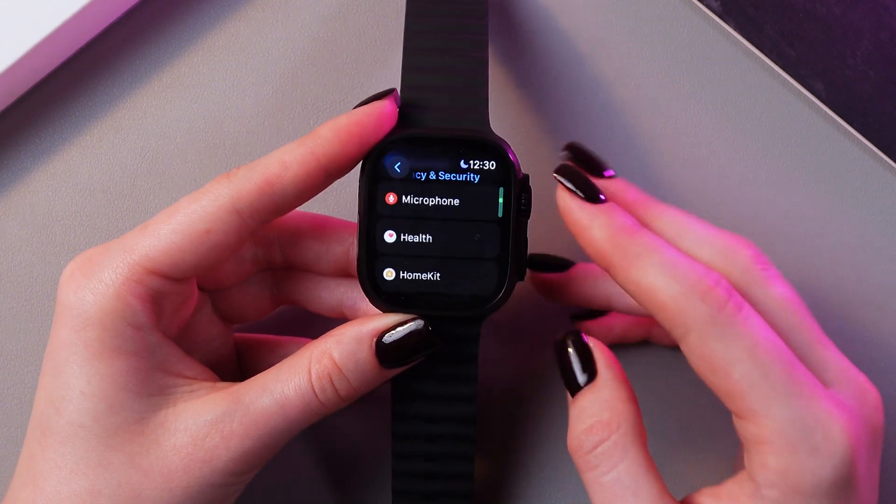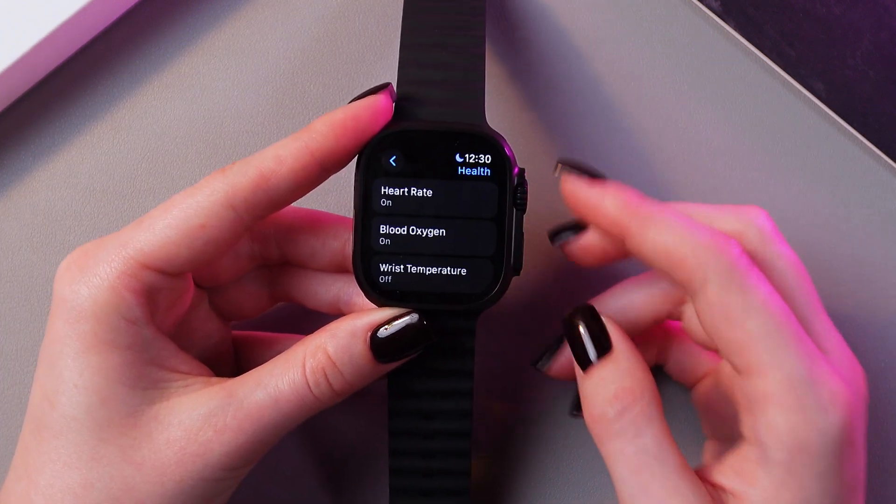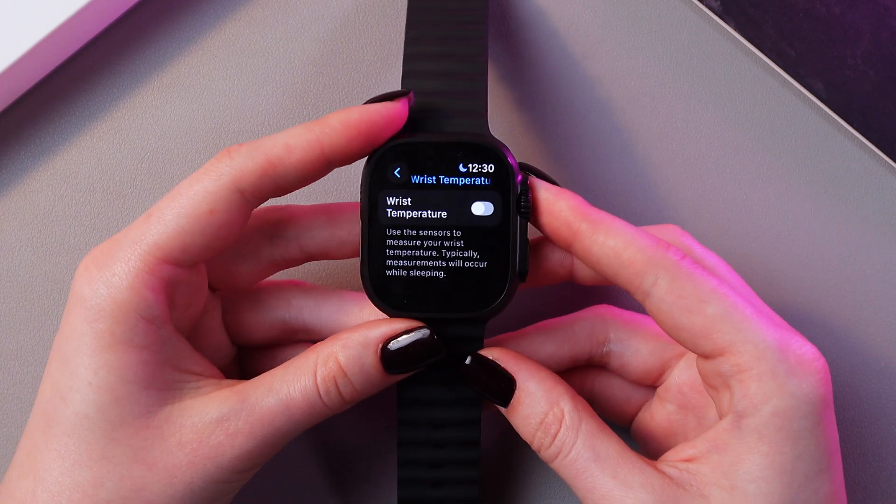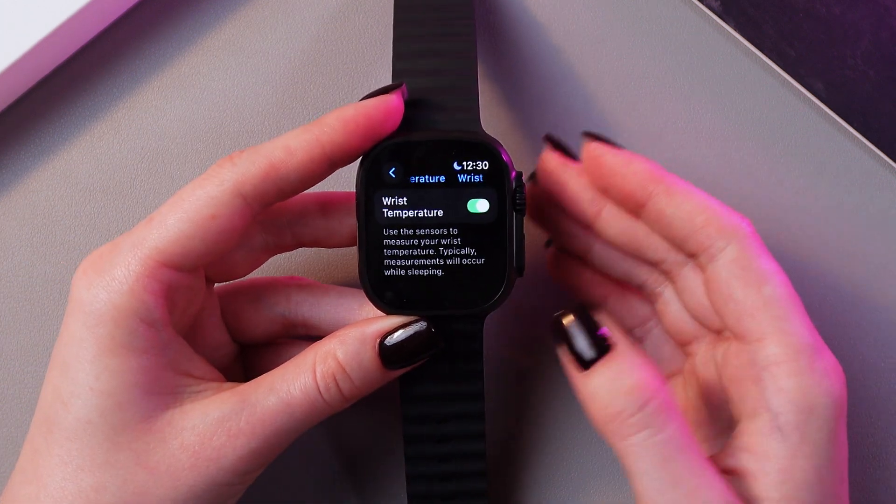Now we need to select the Health tab, and after that we would be able to see the wrist temperature. Simply select it, and here tap on the switcher if you want to use this feature.